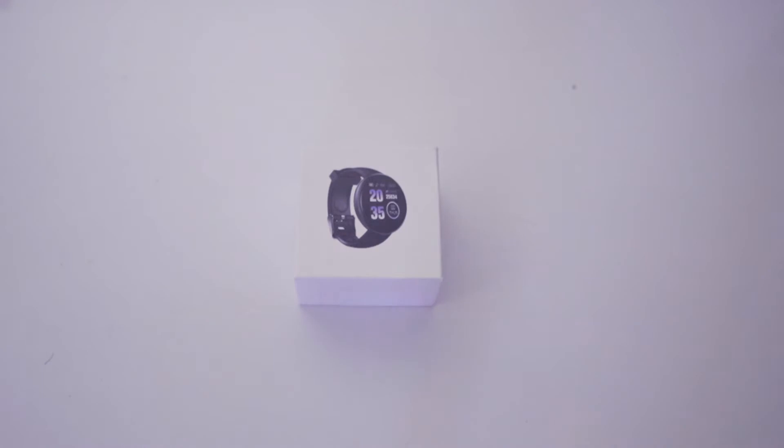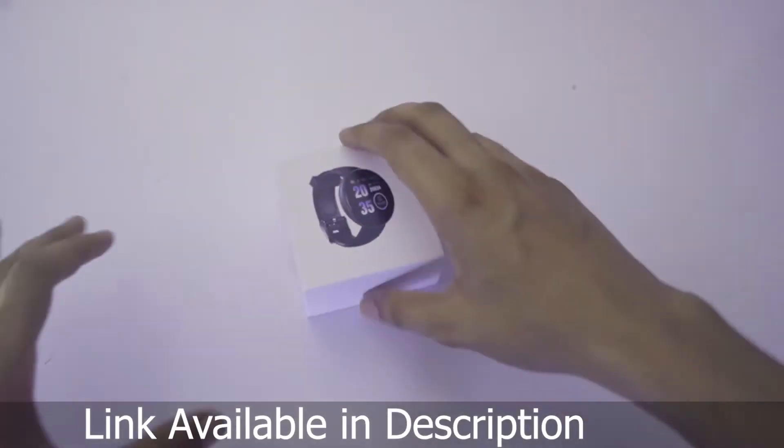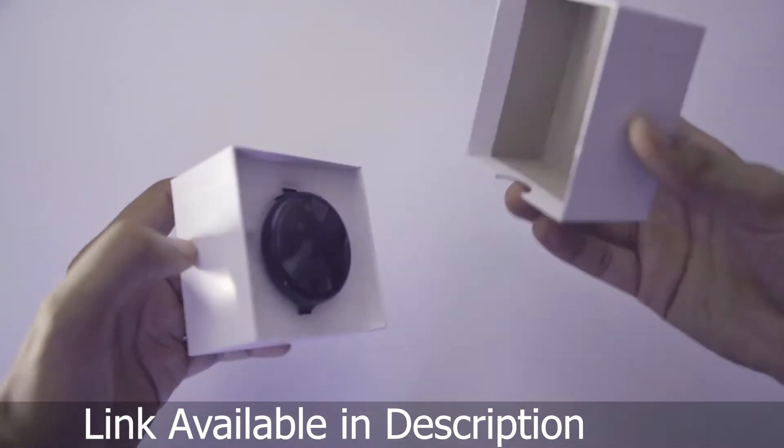It is a fitness tracker, lightweight with a lot of unique features. Today we are going to unbox this box.